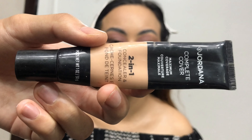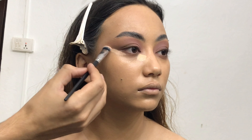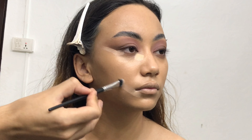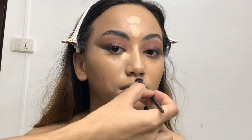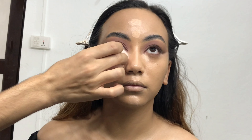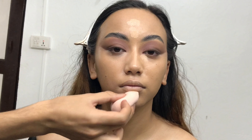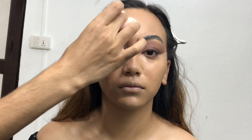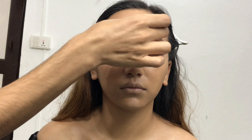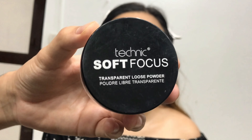For concealer I'm using the Jordana Foundation Plus Concealer, applying it with a flat dense brush under her eye, below her lips, center part of her forehead, bridge of her nose, upper lip area, and a little on her chin. To blend it out I'm using a damp beauty blender. If you want your makeup to last a long time, wet your beauty blender with setting spray. While blending, make sure you're not spreading the concealer all over your face — always blend concealer, contour, and blush exactly where you applied it.